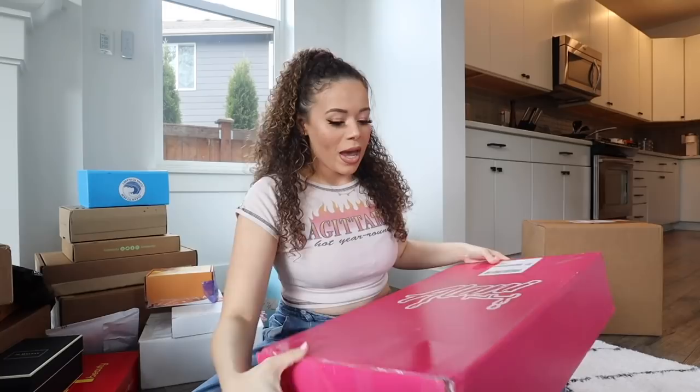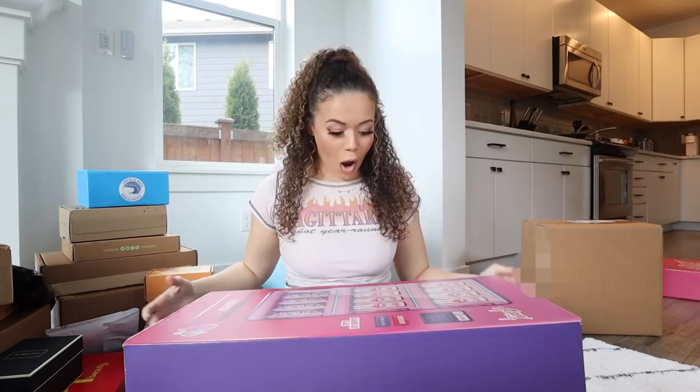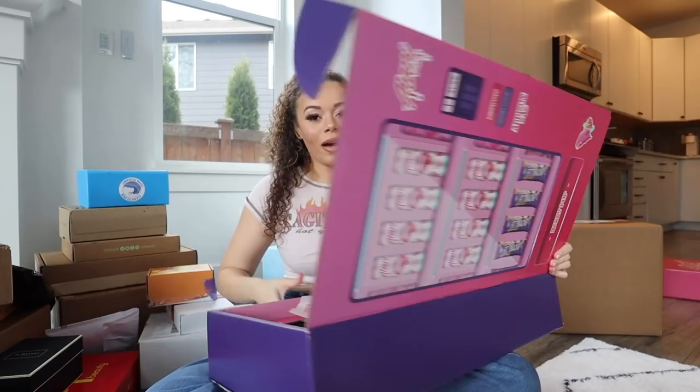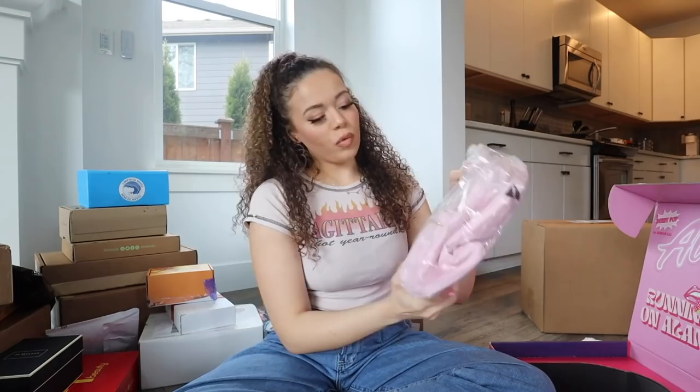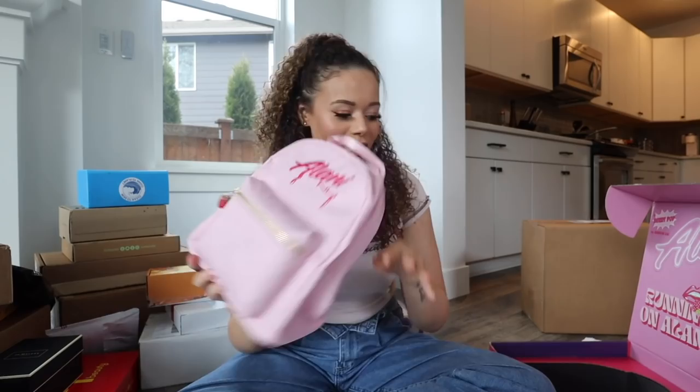This one is from Alani Nu and I'm pretty sure this is the Addison Ray drink they came out with. Oh my gosh, living for the pink! This is so cute - Addison Ray Berry Pop. Look at the packaging - this is everything! Inside we got some Addison Ray stickers, a little Alani Nu mini backpack in a really pretty color with hearts on the back. I think one of the drinks might have exploded.